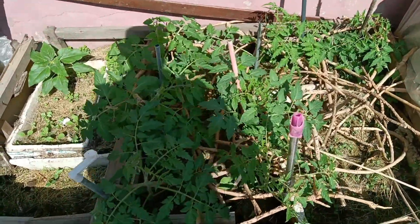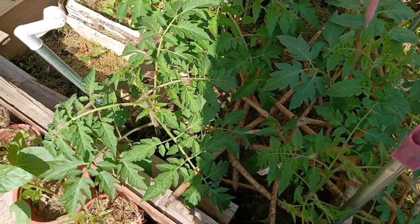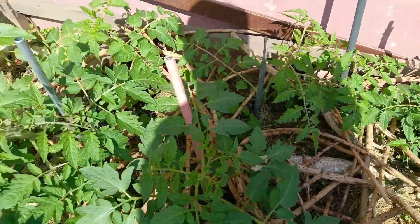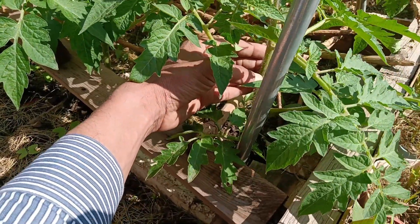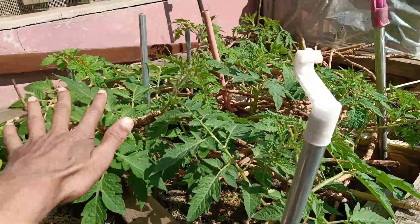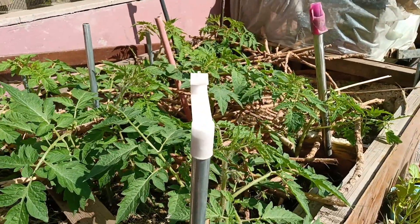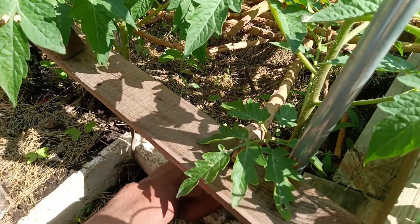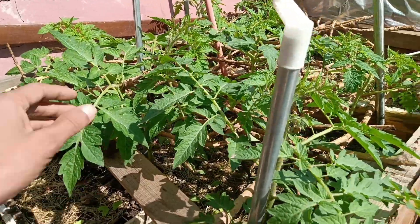In the next bed, I'm only growing tomatoes with no intercropping. These are already pretty tall. There are eight plants in a bigger bed than the previous one, with spacing of about a hand and a half - around 45 centimeters. I want to let these grow as tall as they can on a single stem.